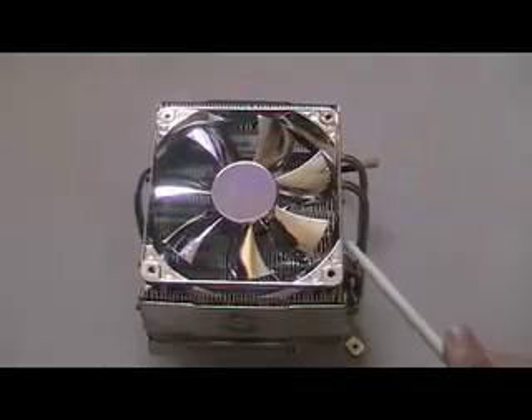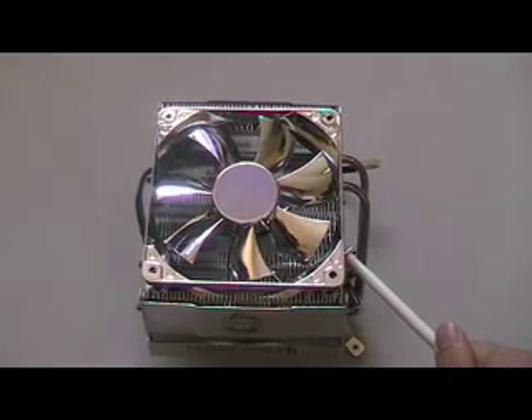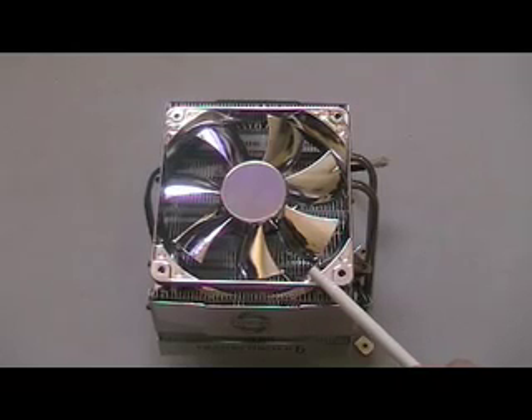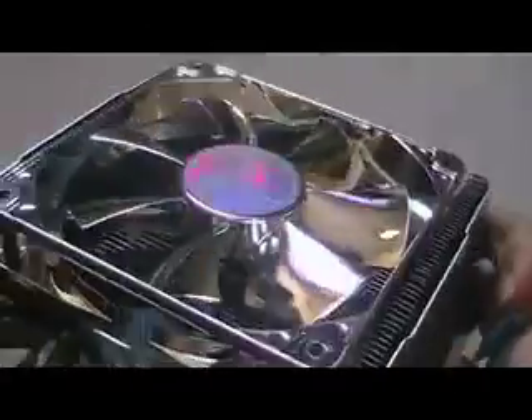This CPU cooler is made up of stainless steel to ensure there will be no rusting even with prolonged use. It also has a very high efficiency performance and is very silent. It has four heat pipes connecting to the larger steel heat sink and another two connecting to the smaller heat sink.